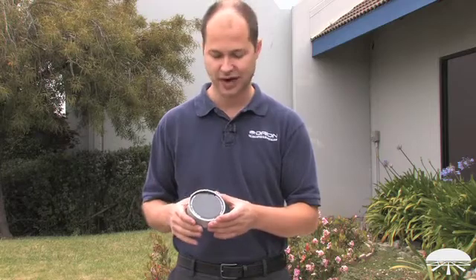Hi, I'm Ken with Orion Telescopes and Binoculars, and this is one of our new solar filters. It was designed with low cost and quality in mind. It uses a black polymer material instead of glass or mylar. It gives you a nice, pleasing, neutral, yellow-orange color to the sun, and is less expensive than the glass and higher contrast than some of the mylar ones that are out there.